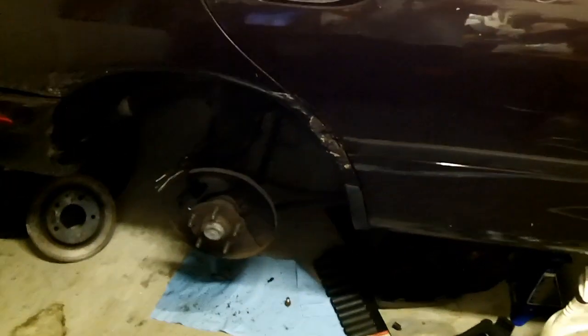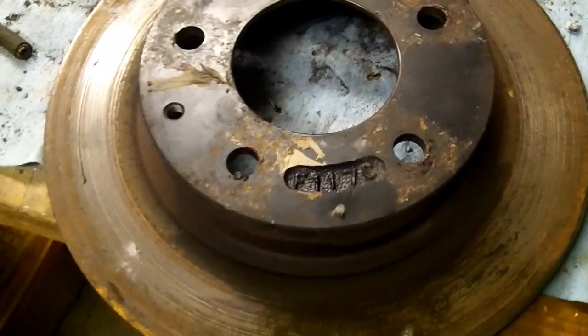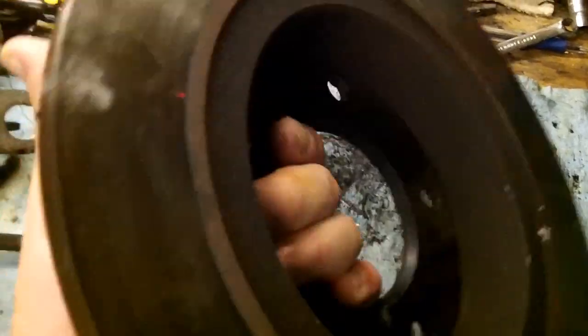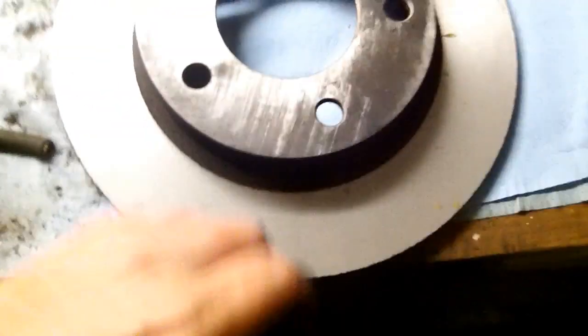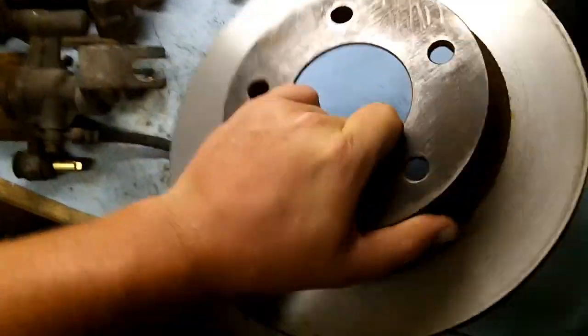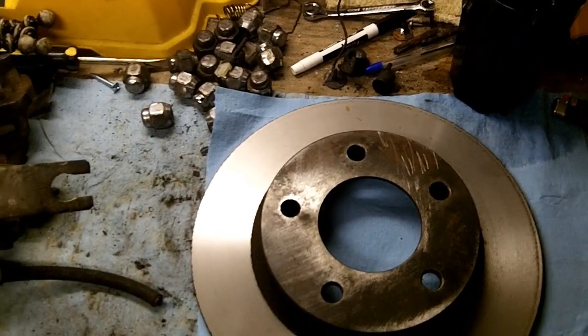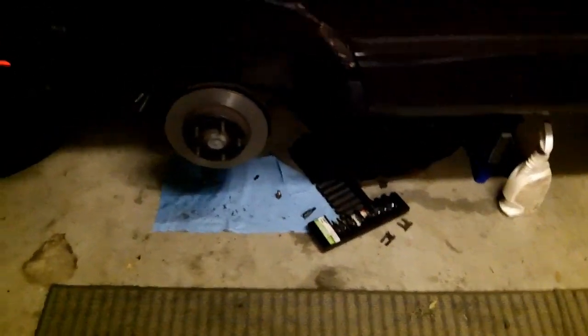I called up a local shop that does rotor turning — they gave me a price of $15 per rotor. Just because you're going to want to see a before and after: the before has some tiny little grain in it. Here's the after — I've already got the other one on the car. I'm not taking any chances when it comes to my niece; she's getting all new brake pads. Chloe's KL restoration day seven. We're going to get the rotors on tomorrow.